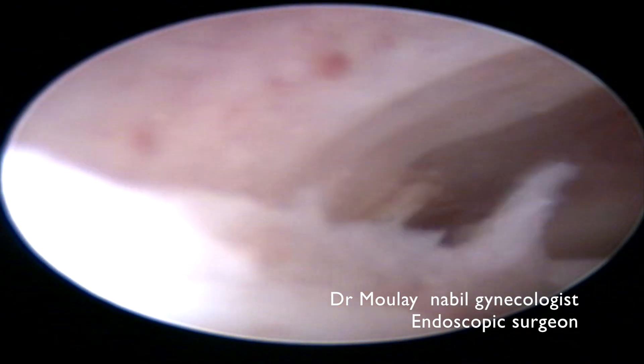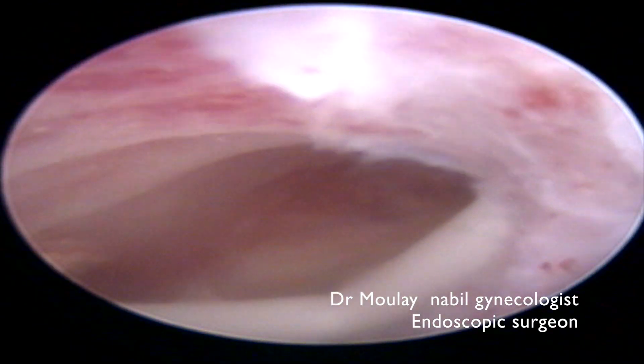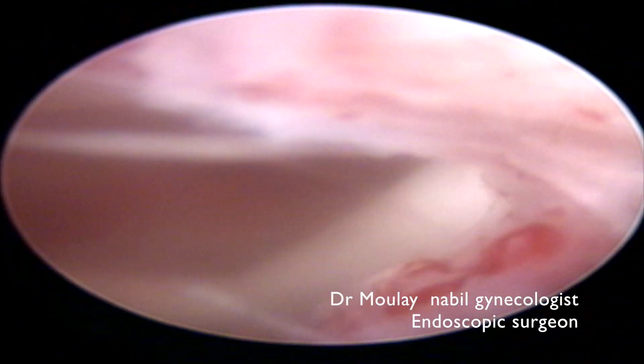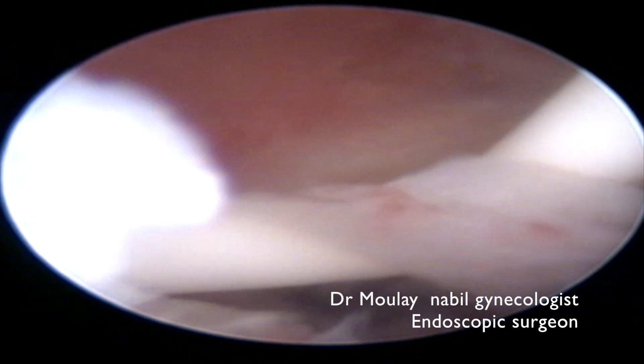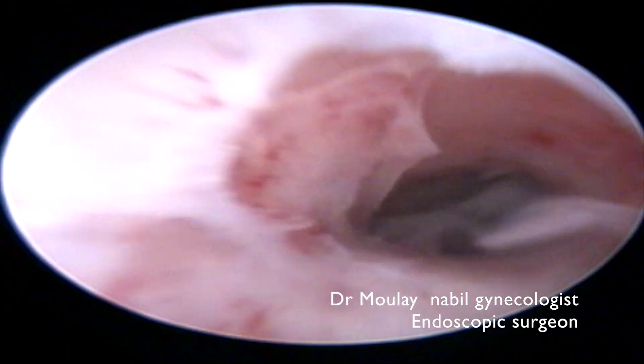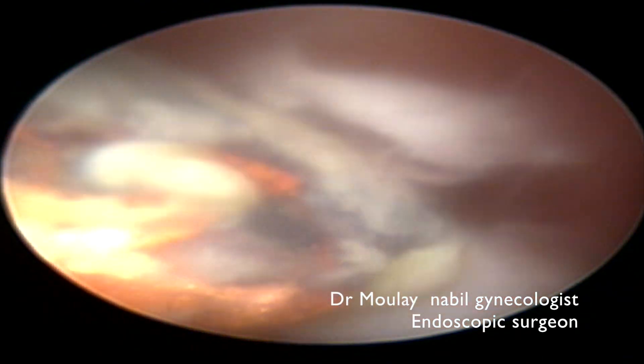In this case, we use an operative 5mm sheath with a hysteroscopic grasper. We remove the first sheath and proceed with the new operative sheath.